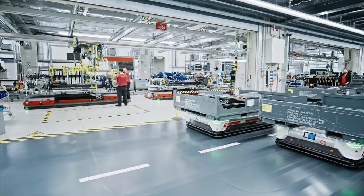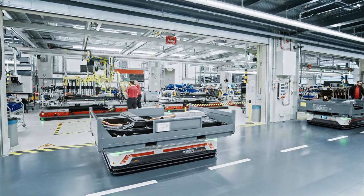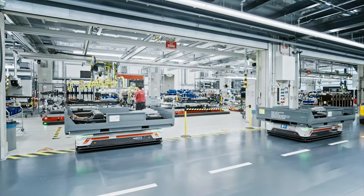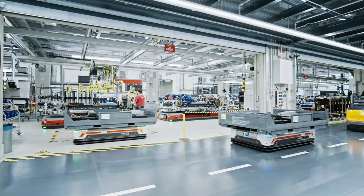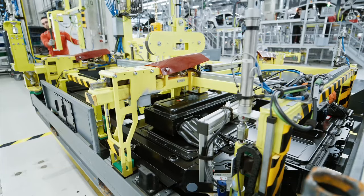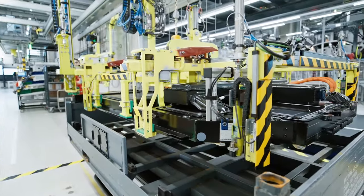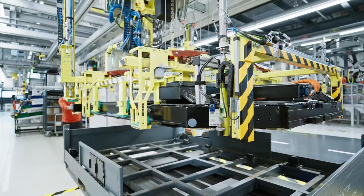This momentous act not only represents the physical connection of disparate parts but also embodies the culmination of engineering brilliance, technological innovation, and unwavering precision. As the electric motor, chassis, and body seamlessly integrate, the Taycan springs to life — a testament to Porsche's unwavering commitment to automotive excellence. Each component, meticulously crafted and assembled, contributes to the creation of a vehicle that embodies the pinnacle of Porsche's relentless pursuit of perfection.